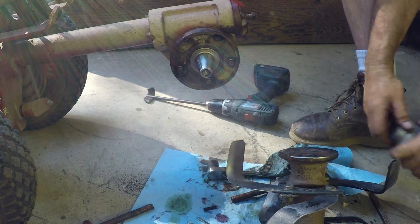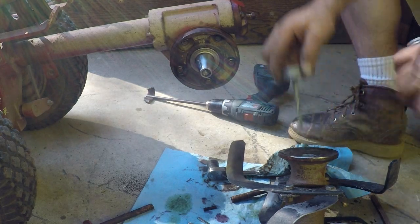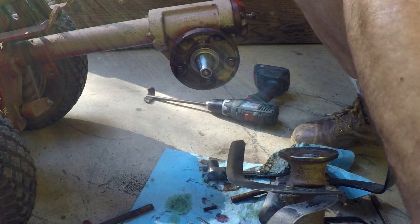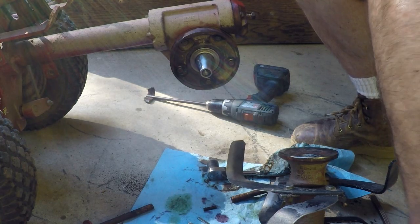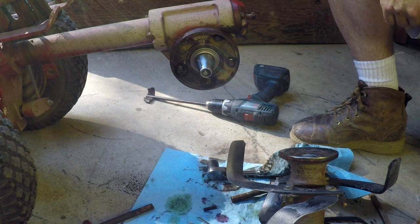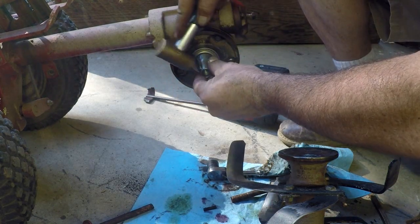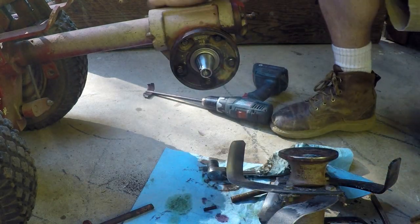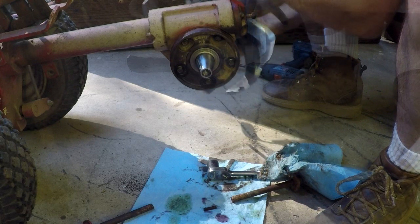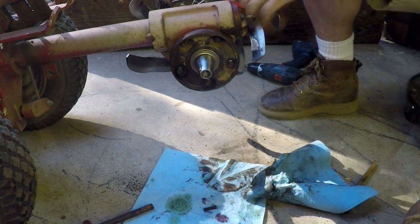We've got new keys — I'm going to put them on with never-seize. These things are what I would consider rough service. We use the rototiller a lot — big garden. We actually have three gardens this year: one is 40 by 40, one is 20 by 10, the other one is 10 by 10. Lots of garden space. Tap those in. The bolts never-seize on the threads.